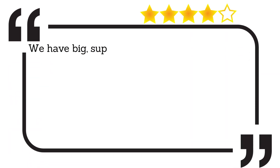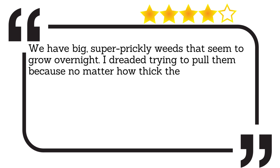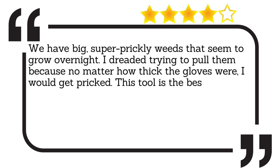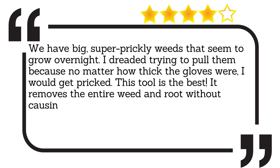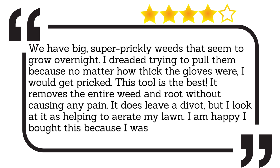We have big, super prickly weeds that seem to grow overnight. I dreaded trying to pull them because no matter how thick the gloves were, I would get pricked. This tool is the best. It removes the entire weed and root without causing any pain. It does leave a divot, but I look at it as helping to aerate my lawn. I am happy I bought this because I was skeptical about it.